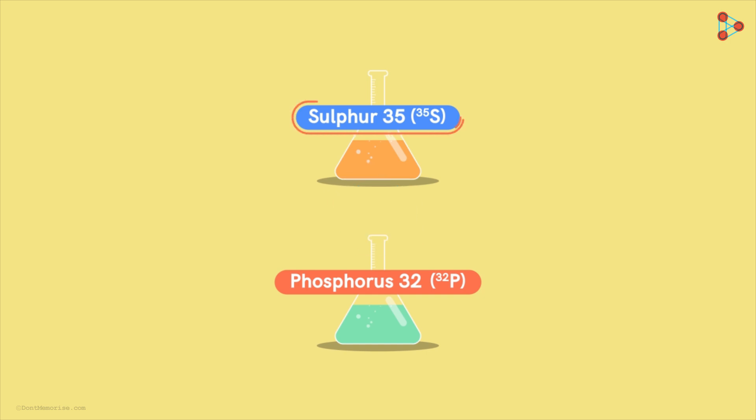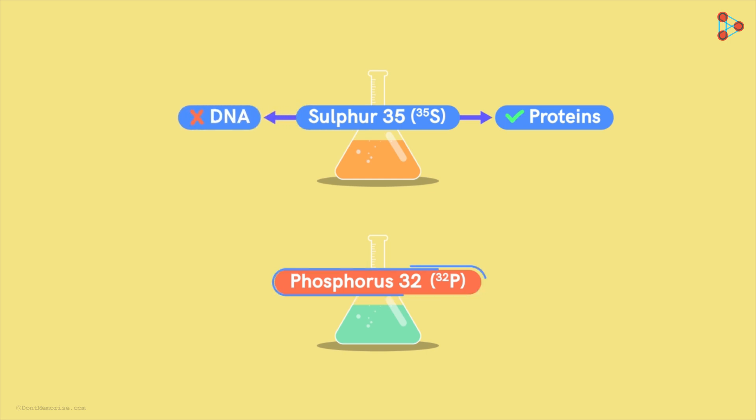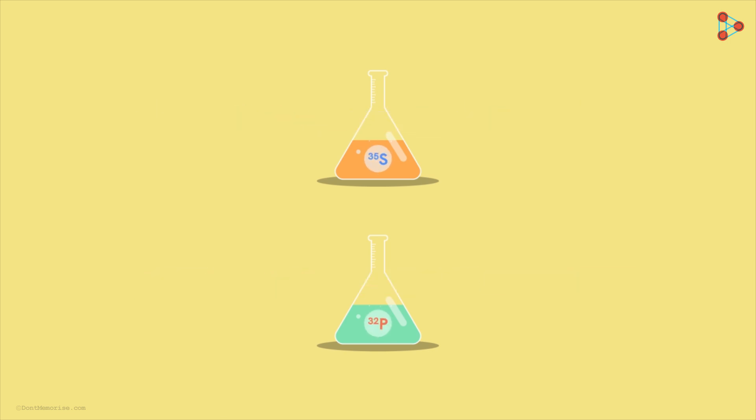Sulphur is an integral part of proteins but it is not present in DNA. On the other hand, Phosphorus is present in DNA but not in proteins. Thus, for easy analysis, they chose the radio-isotopes of these two elements.